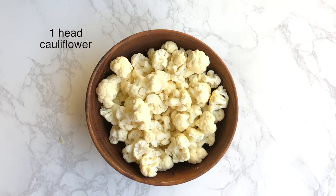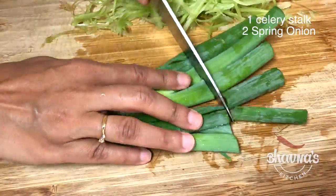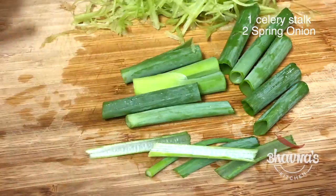For the air fryer, cut cauliflower into bite-sized chunks. Shred some celery, and cut spring onion lengthwise. Keep these aside.